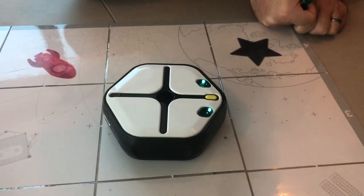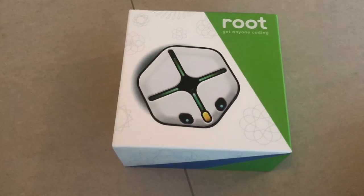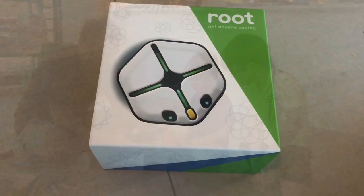It is like a good track. Our Root came today. We funded this on Kickstarter, but it is available on Amazon too.